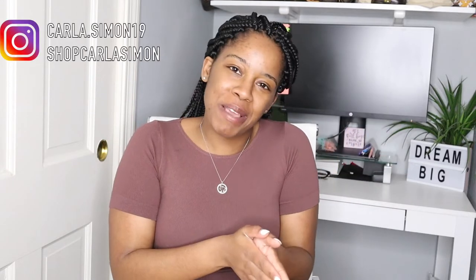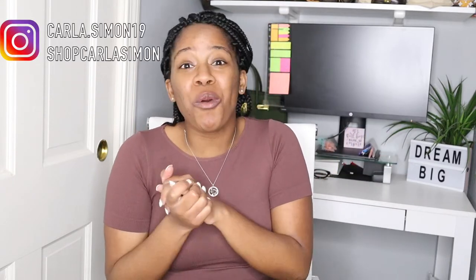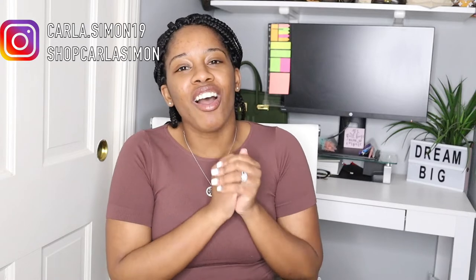Hello everyone, welcome back to my channel. If you're new to my channel, welcome. My name is Karla and on this channel I share videos on fashion, beauty, and lifestyle. If you enjoy these kinds of videos then please subscribe down below.